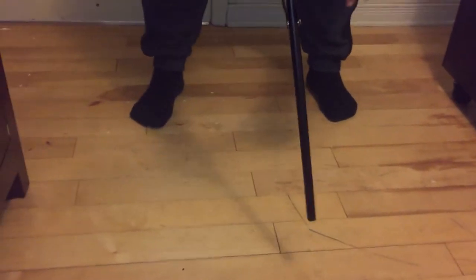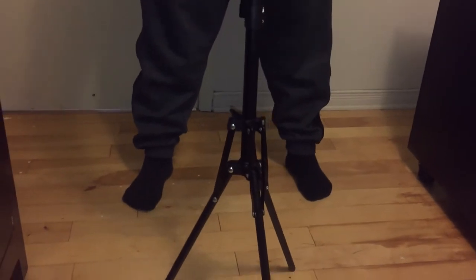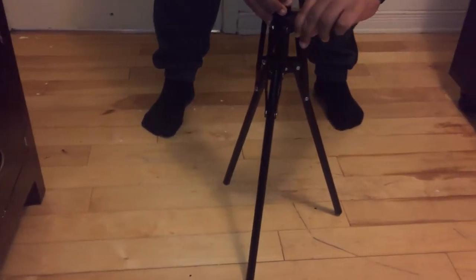Here is how to set up this tripod. It can reach 62 inches. You have something that helps you fix the legs to keep them straight. Over here you have something that allows you to adjust the height, and you close from here. You have to remove the cover.